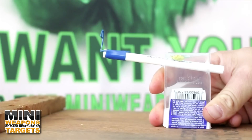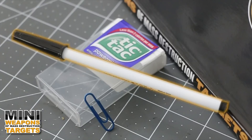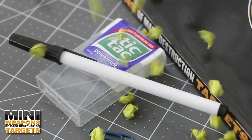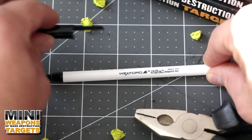For entertainment purposes only. In this video we're going to build a spitball shooter capable of hitting targets. We will need one plastic pen, one paper clip, one tic-tac container, spitballs, and tape.